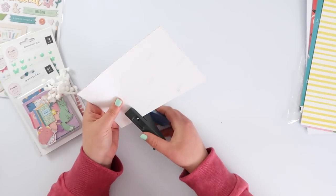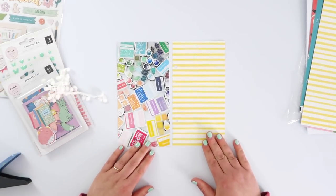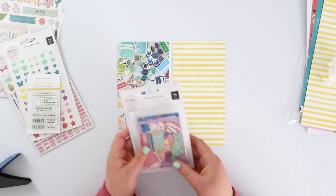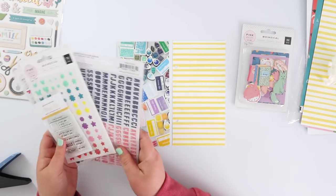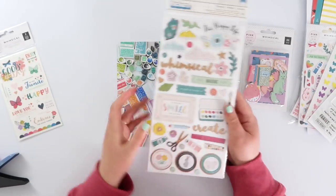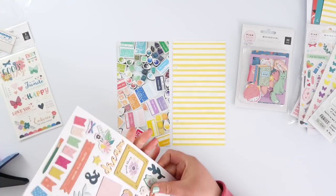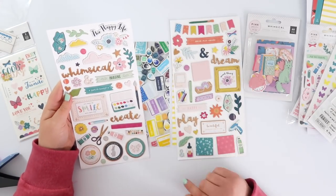I've trimmed that out just to match my photo and I'm punching my holes. The piece of paper you saw at the start is a template I made just out of some scrap paper, so that I'm always getting the same sized photos and papers in this little mini album and I know where to punch the holes so they're always in the same place. It makes it much much easier.